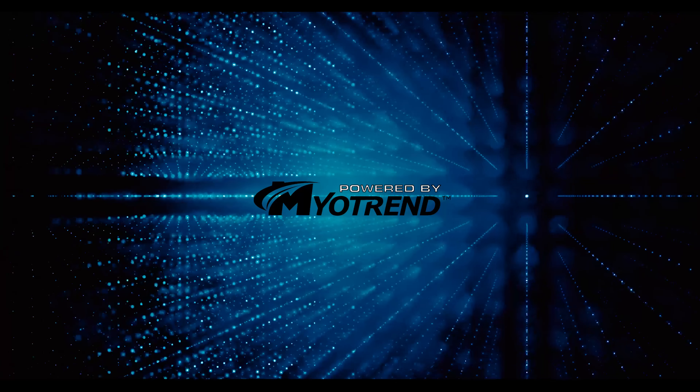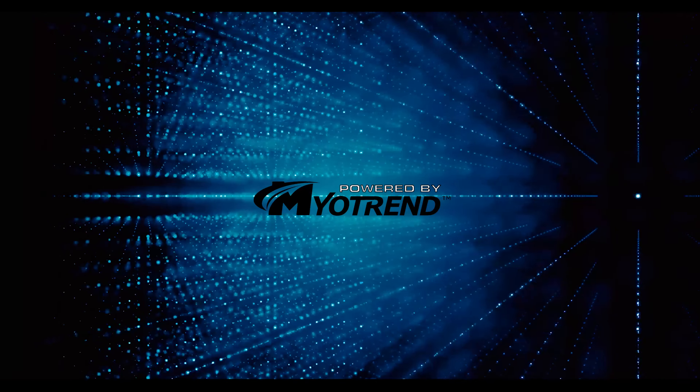I hope you guys enjoyed this recipe. Again, my name is Andy Barninger and you can find me at The Performance Chef. If you like this recipe, be sure to follow myself and Myotrend and look out for more stuff in the future. Thank you all for watching!